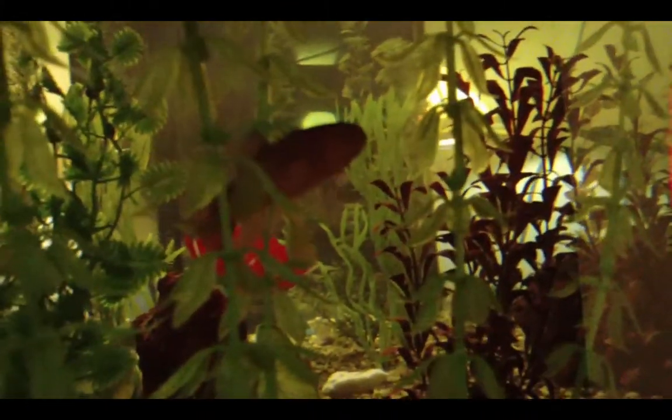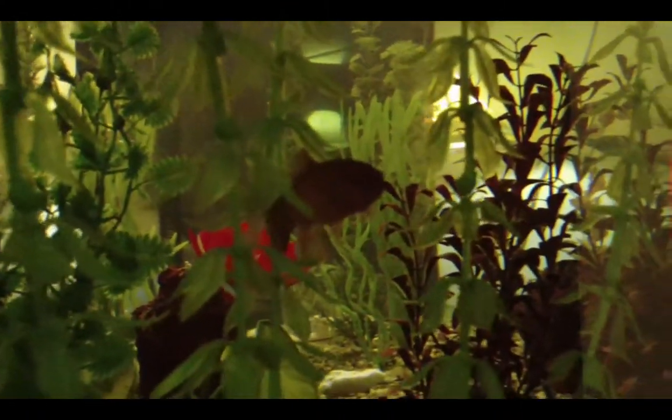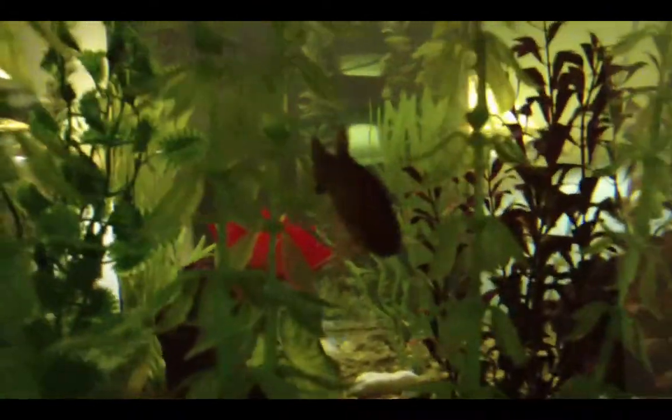This cool guy is called an eastern mud minnow. He's kind of like an ambush predator — like a pike. They're actually related to pike, and they act a lot like pike, but they're a lot less mean towards other fish. Pike are very mean towards other fish, so I'll probably not get one.